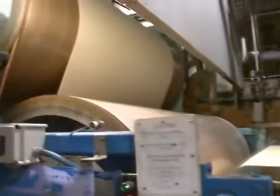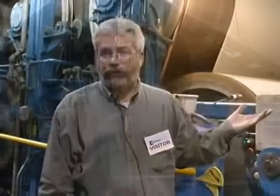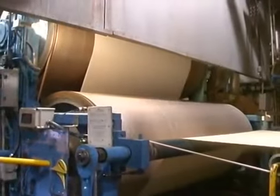This is the size press section of paper machine number four. This is where sizing is added to the paper. This is what gives the paper its surface strength and also adds some smoothness to the sheet.